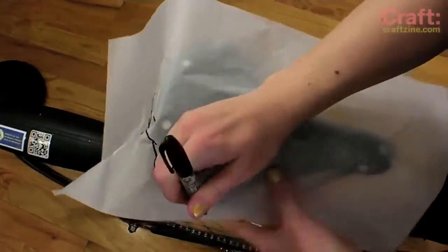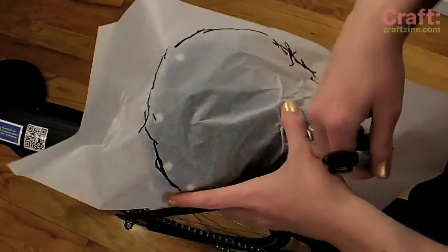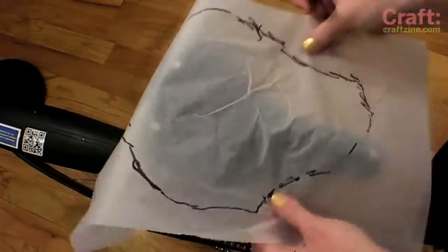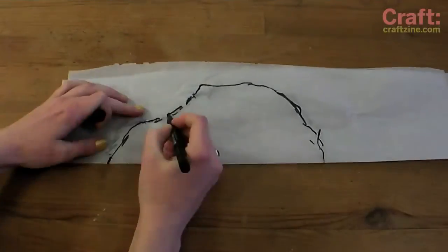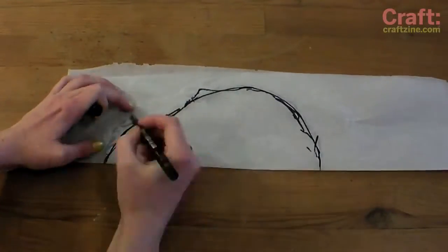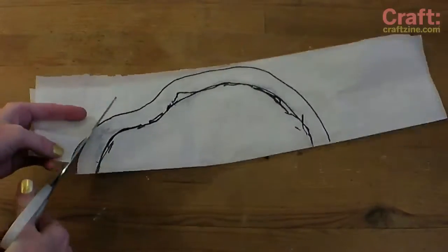To create a cover that fits your bike seat perfectly, trace a pattern onto paper following the outside contour of the bike saddle. Don't worry, it doesn't have to be pretty. To clean up the pattern, fold it in half and draw one smooth line approximating the edge you traced earlier. Add a one inch seam allowance while you're at it, and cut out the pattern piece which will now be symmetrical.